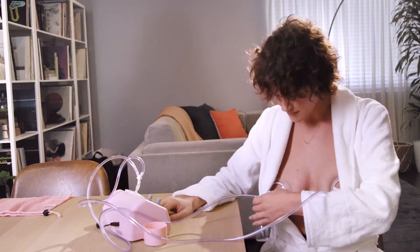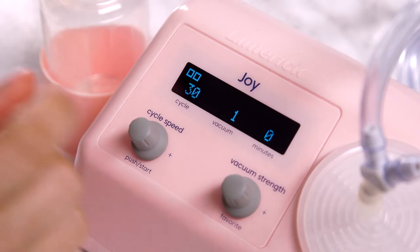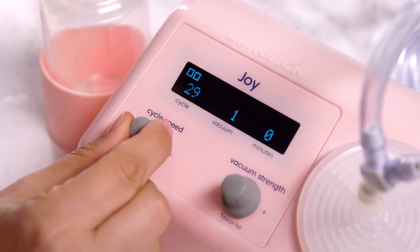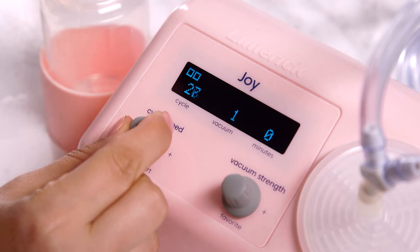The cycle speed knob simulates the rhythm of your baby's sucking pattern. Its default and most comfortable setting is 30. It's best to leave it there until you settle on your preferred vacuum setting, which may take you a few sessions to establish. If, after several uses, the cycle still feels too fast, just turn it down in small increments, as little movements can make a big difference. The goal is to match your baby's natural pattern.